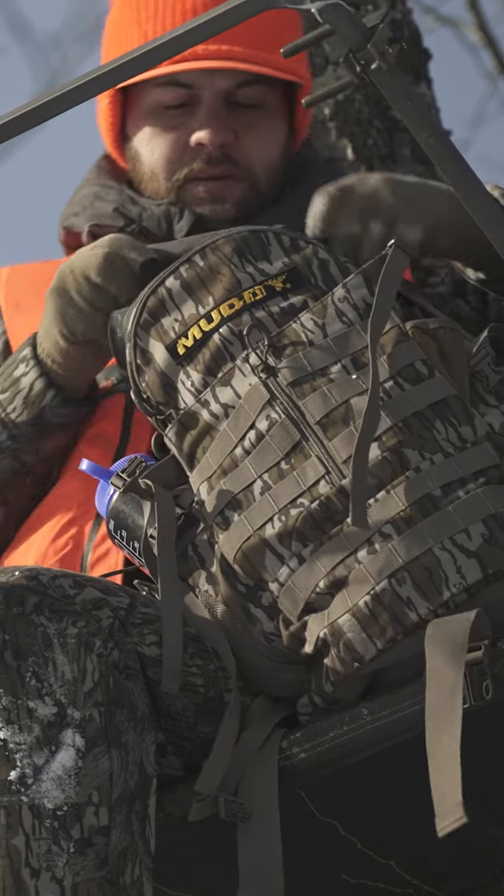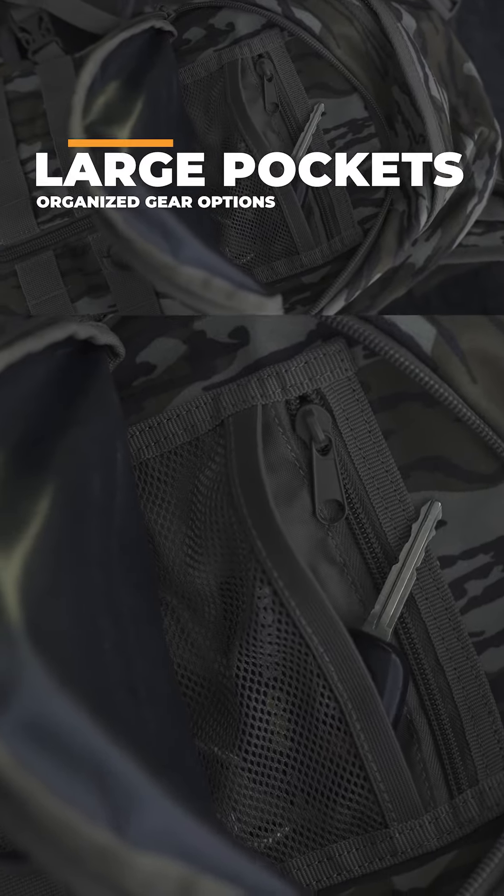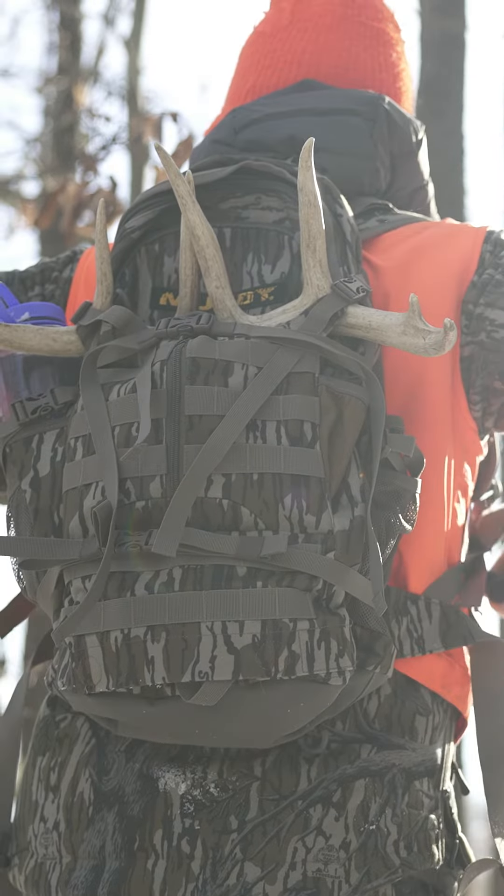The large main pocket offers plenty of room to store whatever hunters may need, complete with multiple interior mesh pockets perfect for organizing gear.